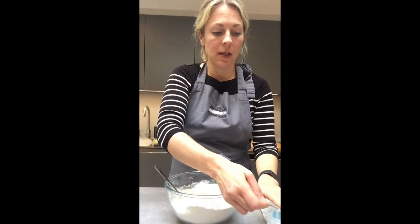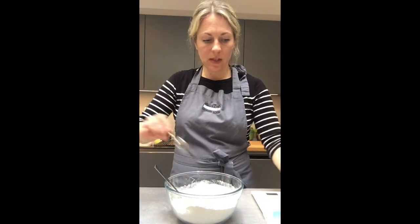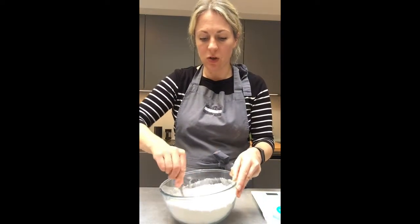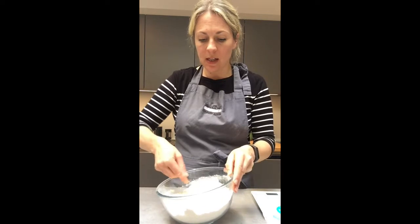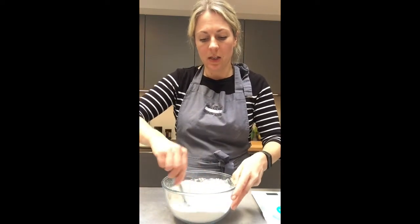Add a flat teaspoon of salt — make sure you have a flat teaspoon — pop your salt in and mix it in. You want to make sure it's mixed in before you add your yeast straight on top, because if you put yeast and salt straight together it kills the yeast straight away. So give that a mix.